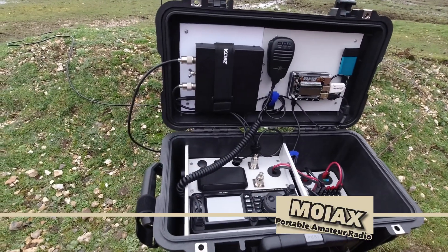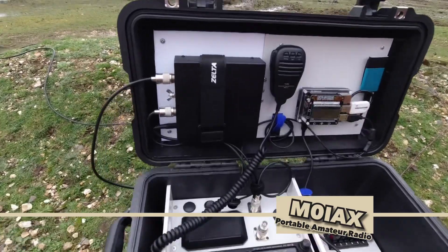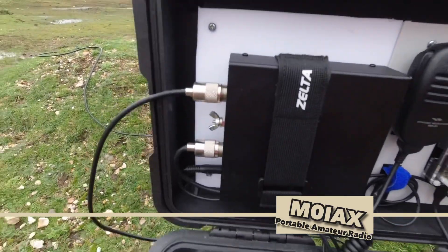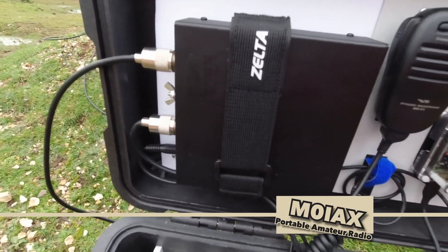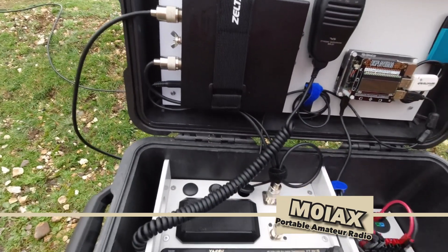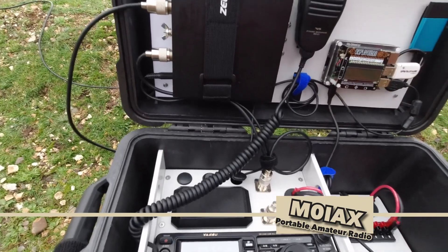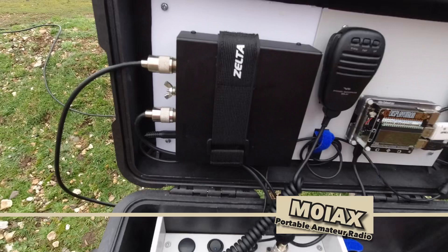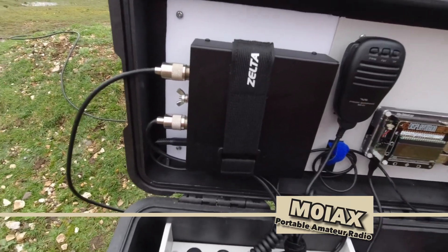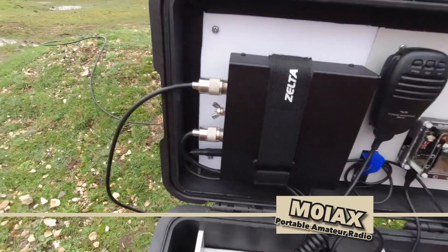In the case I've got — starting with the tuner — it's an LDG Z100 Plus, which I put in because although the radio has got a tuner in it, it wouldn't tune everything. I think it only tunes down to about 3 to 1, but the external tuner means I can use just about any sort of antenna on it, and it seems to work quite well.